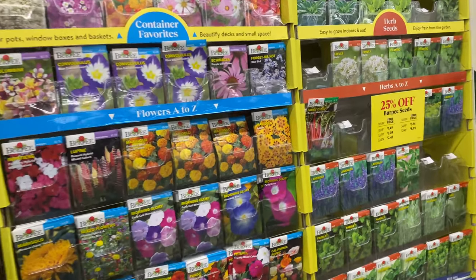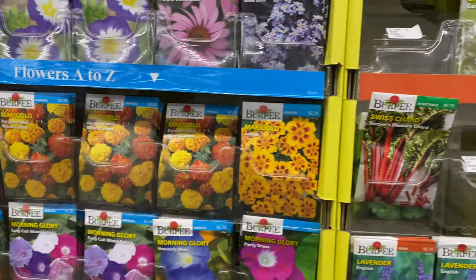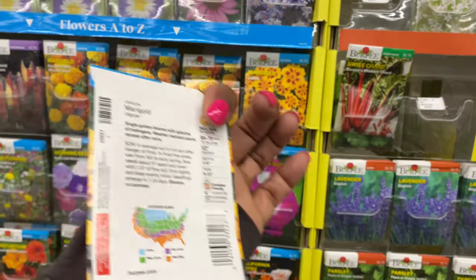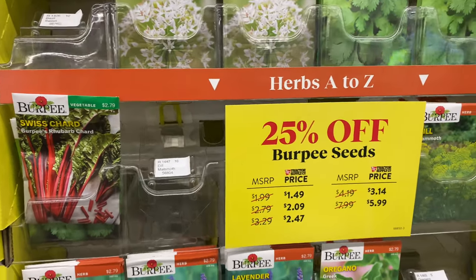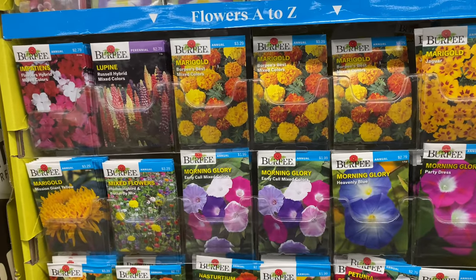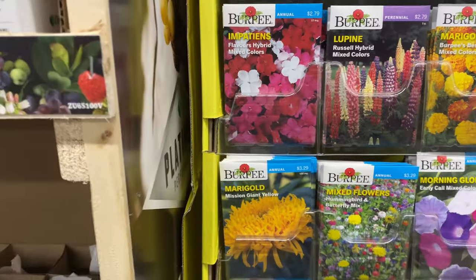All seeds are 25% off — here's the price list, so that's a really good deal. The marigold here is $2.79, Jaguar variety. Morning Glory Early Call mixed colors is $1.99. Note: the prices I'm giving you are before the 25% off. The marigold Mission Giant Yellow is $3.29.